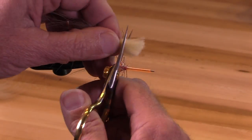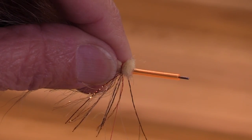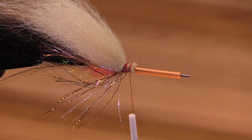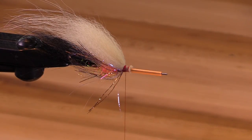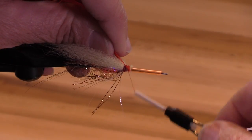Now I'm going to tie in a schlappen hackle. Tie in my schlappen by the tip.